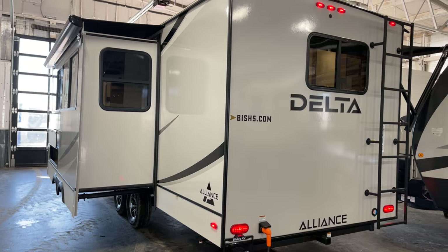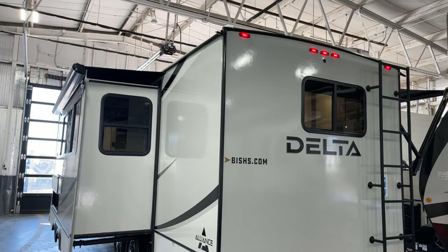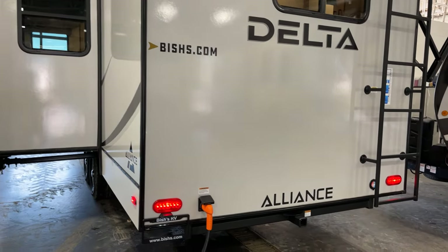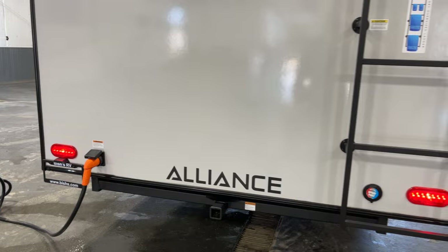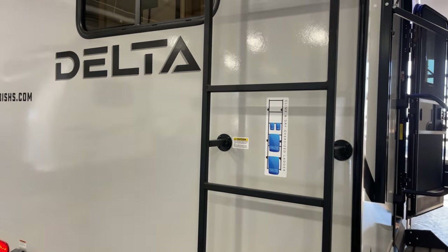There are slide-out toppers installed on this particular unit — that's an available option and it's included here. There's a Class 3 trailer hitch on the back as an accessory hitch, and all LED lighting across the rear.